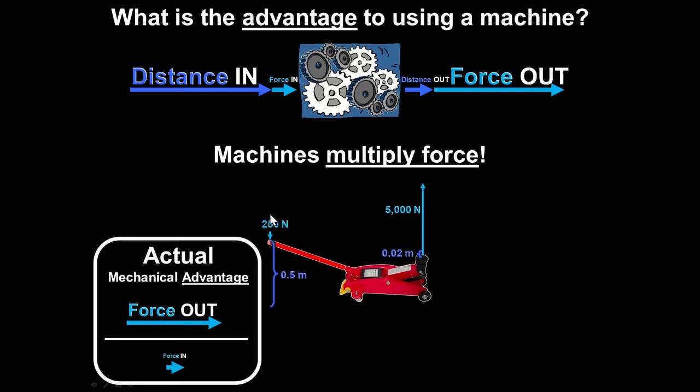For example, if we push with 250 newtons over a distance of 0.5 meters, and we get out 5,000 newtons over a distance of 0.02 meters — about 2 centimeters — then the actual mechanical advantage is 5,000 divided by 250, which equals 20. There are no units on that number because newtons cancel. We took our input force and multiplied it by 20 to get the output force.